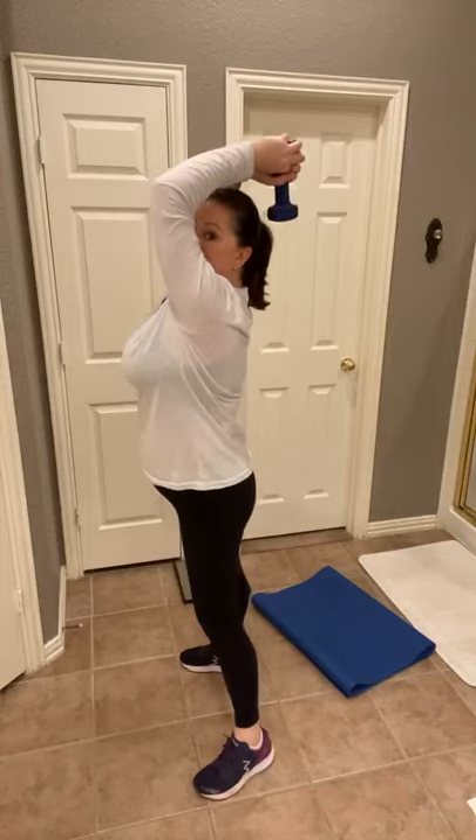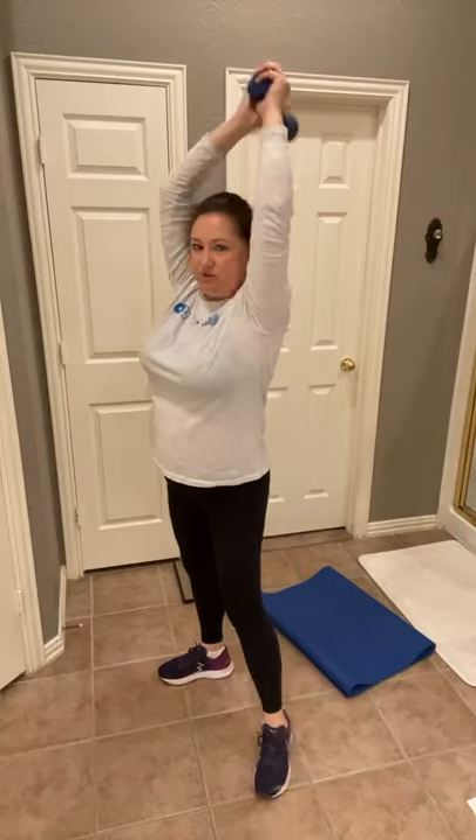Go right into our tricep overhead extensions — you just need one weight. One, two, three, four, five, six, seven, eight. Make sure you're squeezing those triceps at the top. This should start to increase your heart rate as well, because we're going from lower body to upper body.